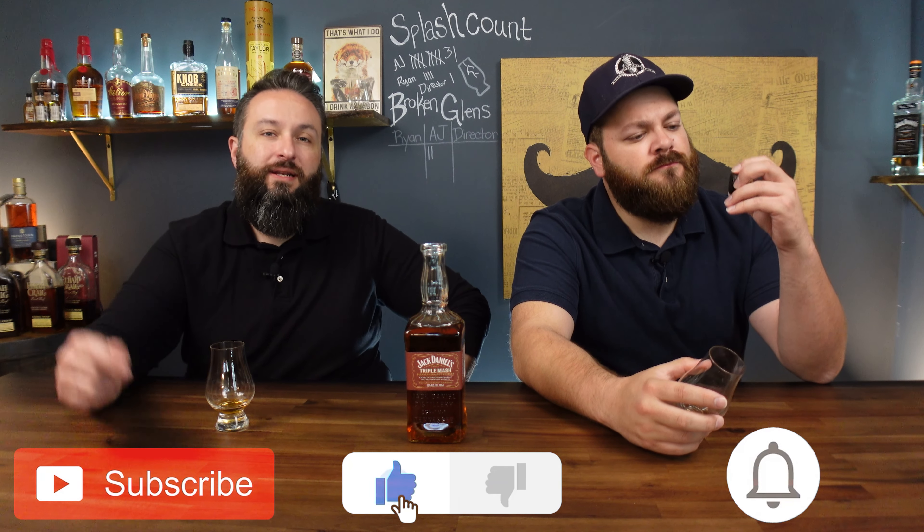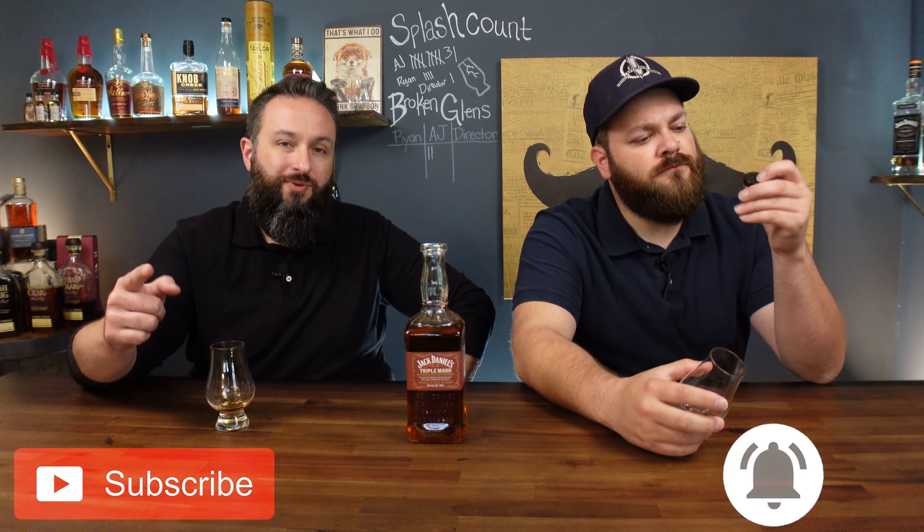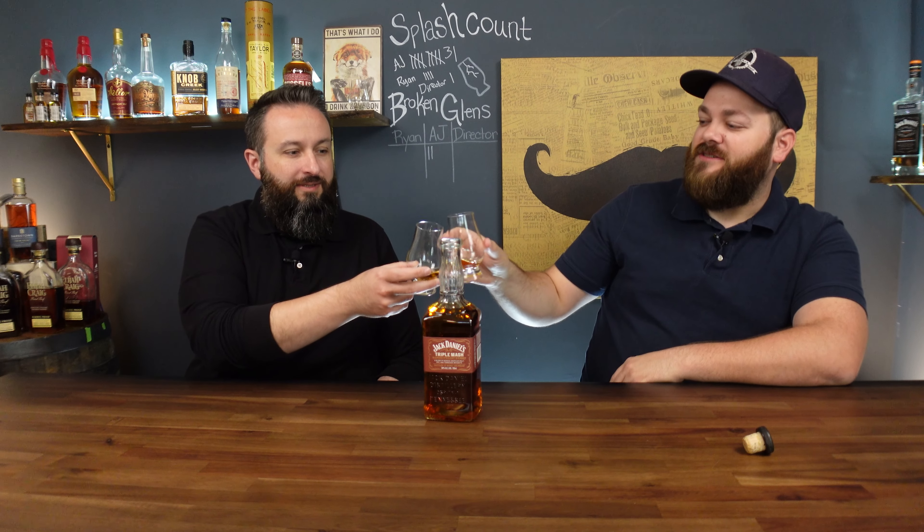Hey, if you like what we're doing, hit the like button and the notification bell so you know when we're dropping new content every week. Let's not waste too much time — I kind of want to try this almost immediately. All right, cheers!